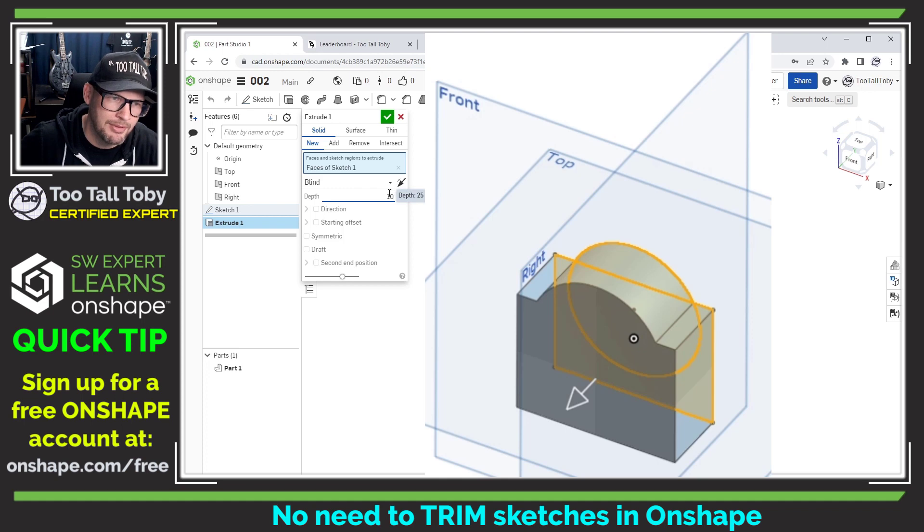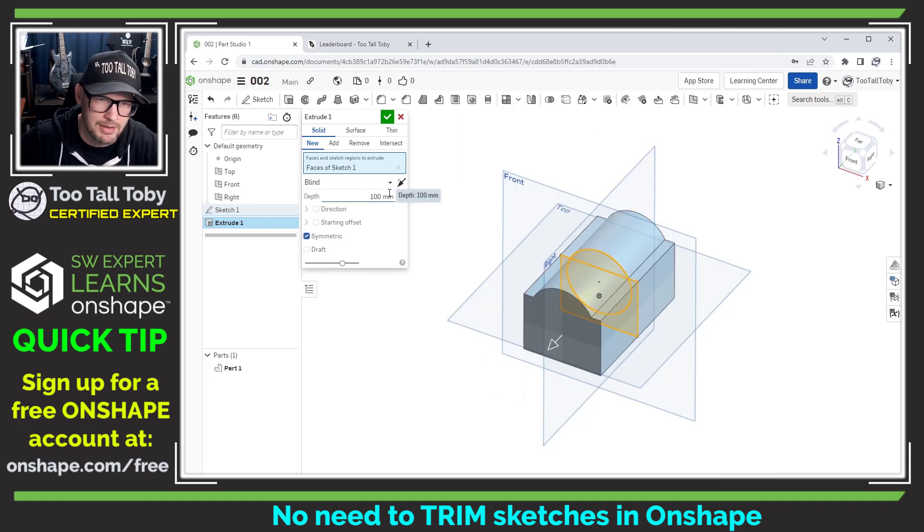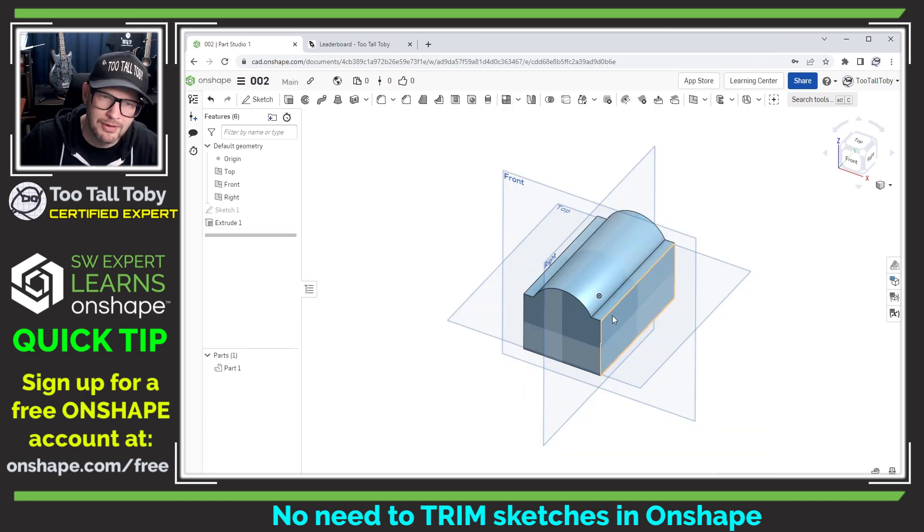I can say that I want this to come out to a depth of 100 millimeters, I want it to be symmetric, and I'm ready to move on to the next feature.